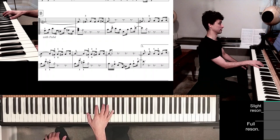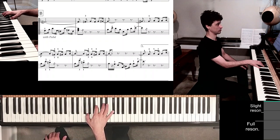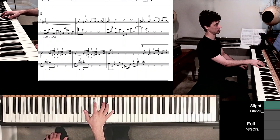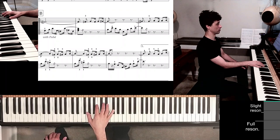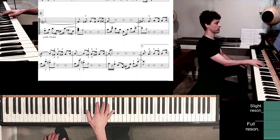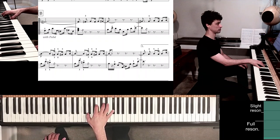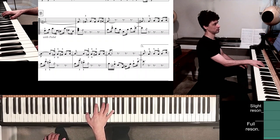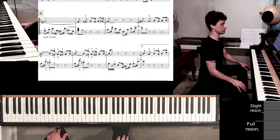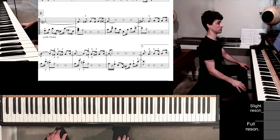Instead of playing straight block chords, now I have this lilt. And of course now I also have the pedal. Here's the F sharp and the fifth finger. I have a slightly lazy way to tie the top D into the next measure.